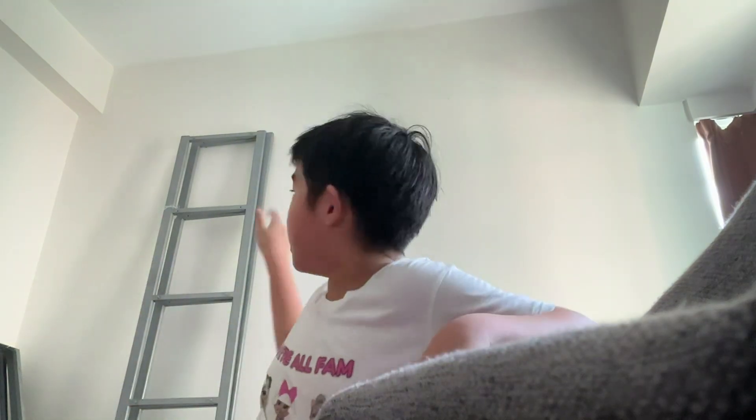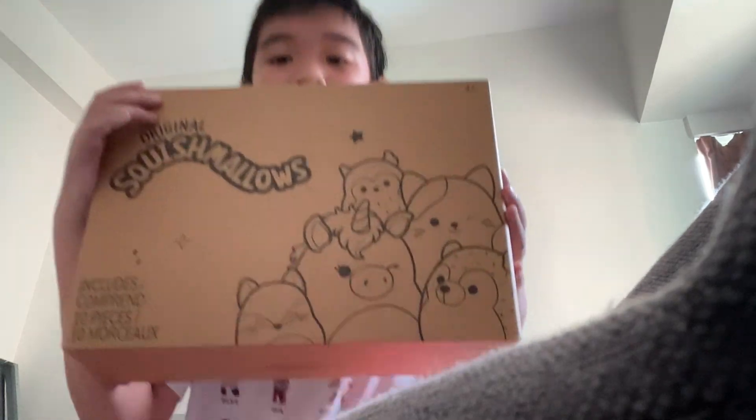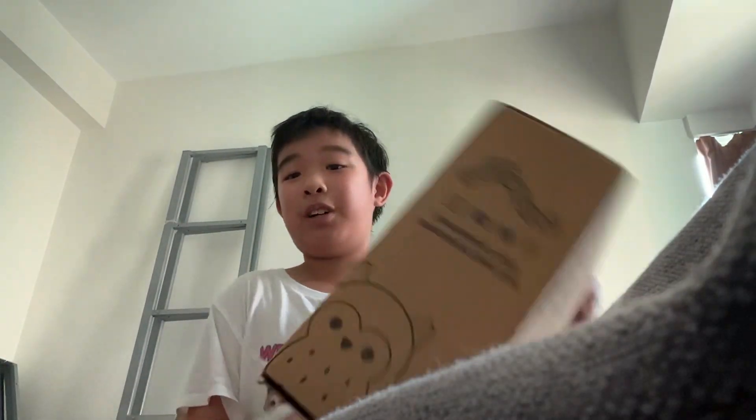Hi guys, welcome back to my YouTube channel. This is the same room I film in all the time. We're moving soon, so yay! Sorry about the construction noises because there's construction going on. Today we'll be unboxing this original Squishmallows 10-included pack. I bought one from Amazon — well, actually my parents bought it from Amazon.